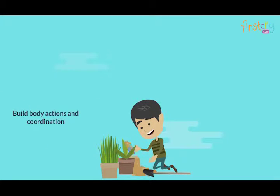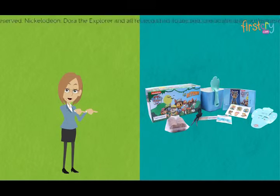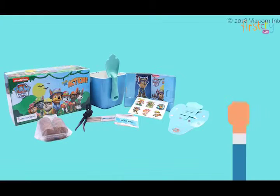The Dora kit works to build body actions and coordination, sensory experiences, and improve fine motor skills, color recognition, and much more. Each part of the kit is designed specifically to build skills of children in their growing age.